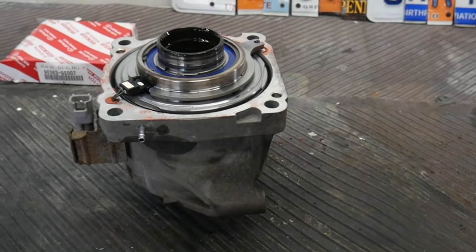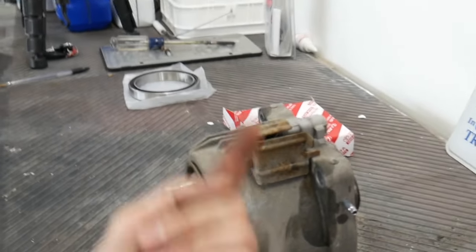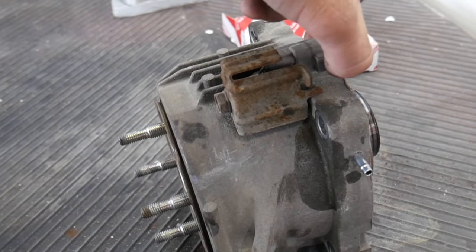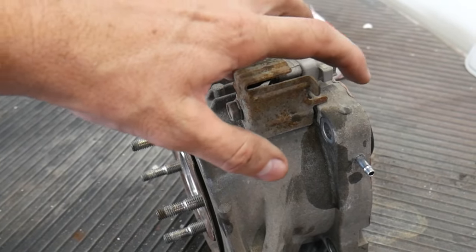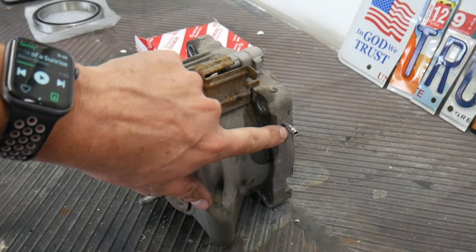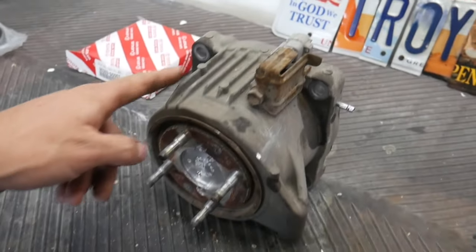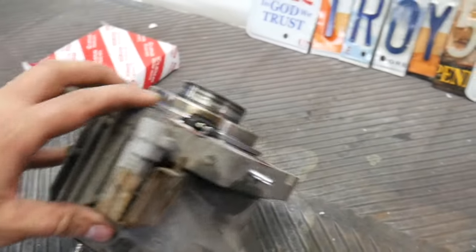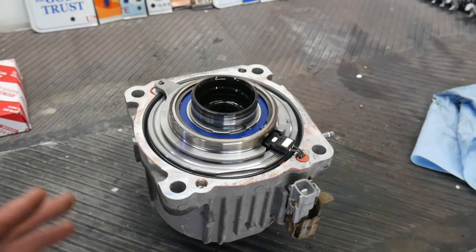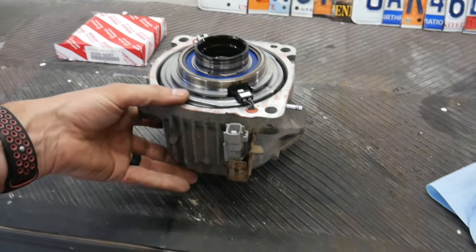All right, this is the viscous coupler removed from the vehicle. It sits in the car like that — that's up. This is that electrical connection I was talking about. You basically just squeeze that and it pulls out. I ended up having to squeeze that with a pair of angled needle nose pliers. And we'll talk about the tools you need for this job here in just a second. This is just a vent tube — it's just a rubber hose that pulls off. The four bolts and the whole thing kind of comes out like that. And it does leak gear oil — that caught me off guard. It came off easier than I thought, and gear oil got on the driveway before I could get the bucket underneath it. So be prepared for that.